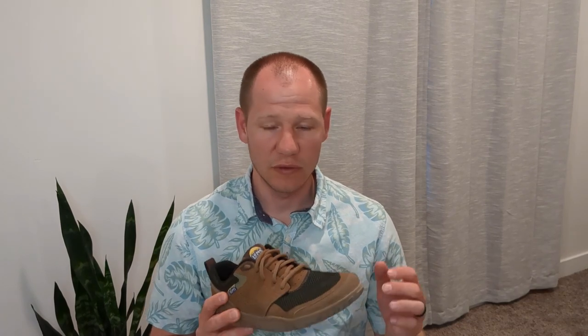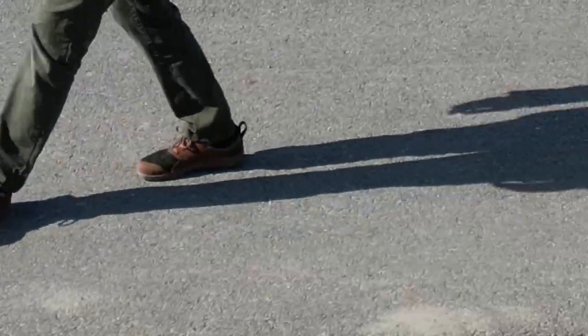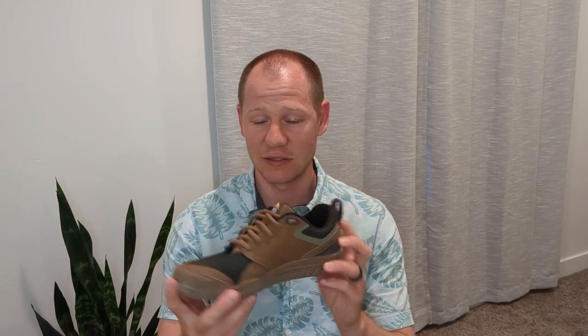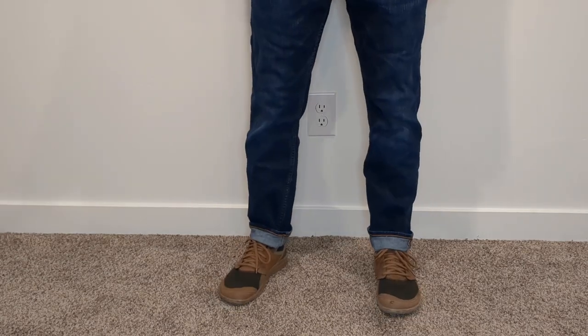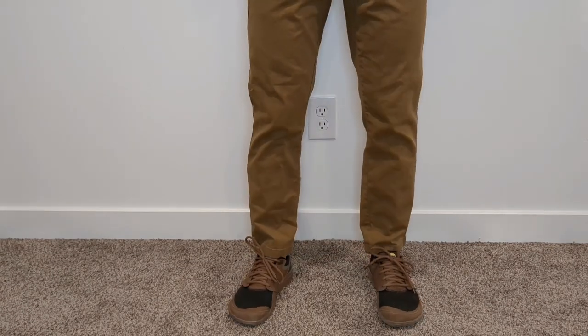When it comes to the function of the LEMS Primal Zen, it's important to remember what it was built for — an everyday sneaker you could wear all day long. Two things really lend themselves well to that function: the good looks, because this is just a really good-looking shoe. You can pair it with shorts, jeans, or different colored chinos. It can't be dressed up too far, but it looks great all around. And then there's how it feels — the fact that it looks good and feels good make it a really great everyday sneaker. I give it a 10 out of 10 for functionality.